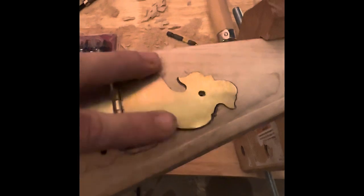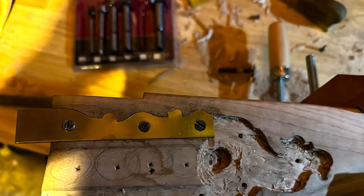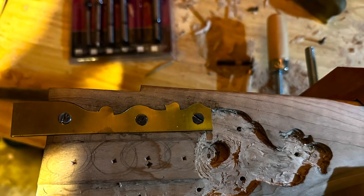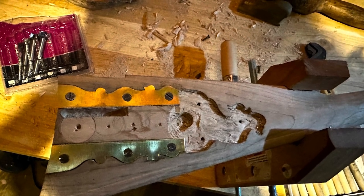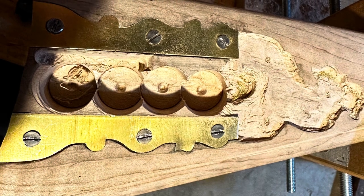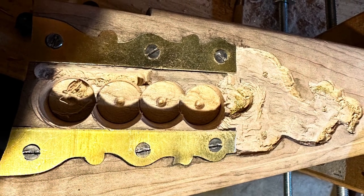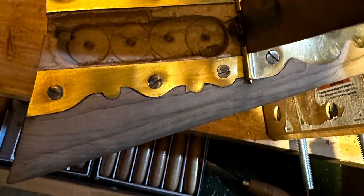Once the material is removed, we check the fitting of the brass into the inlet using inletting black — taking it in and out several times to remove the high spots. Once we get it fitting nicely, we'll trim the patch box, install the sides, and then drill the depth of the patch box.